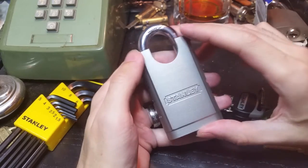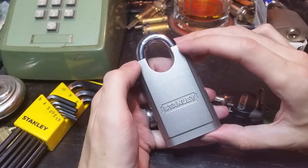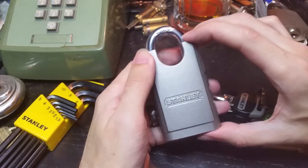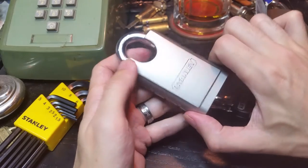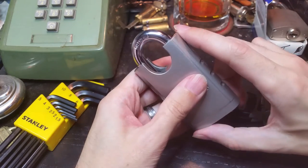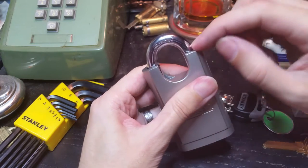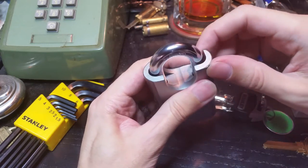Hey folks, so I've got a new lock I'm gonna try to pick for you here. This is the Stanley S828145. It's a 50 millimeter solid body padlock with shrouding — that's to protect this very thick shackle from cutting and shimming attempts.